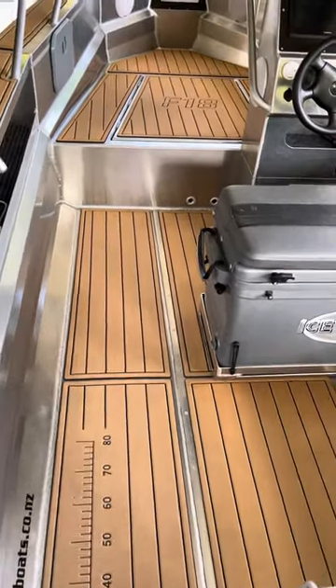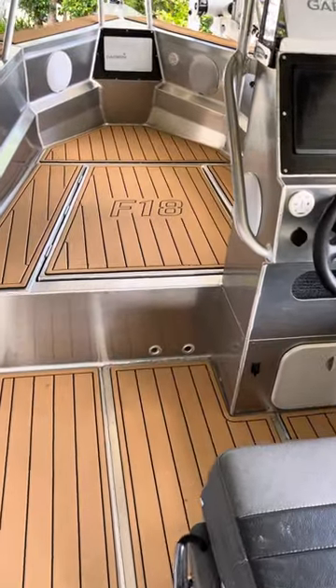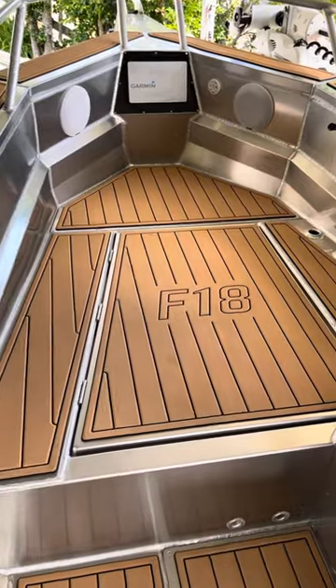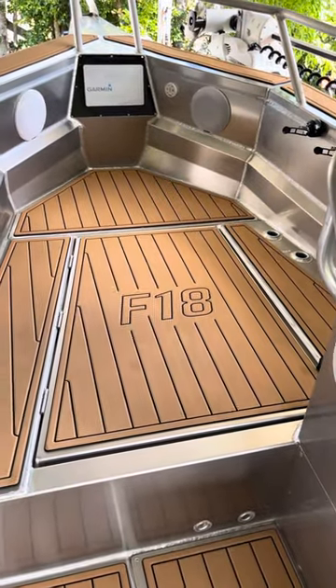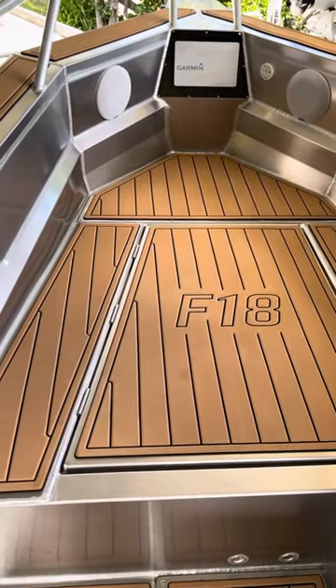This video is on my Cruiser F18 with the U-Deck flooring. With the U-Deck flooring you've got to get non-checker plate alloy floor and then you cut the patterns, send it away, U-Deck cut it all out, and send it back to you and you fit it.